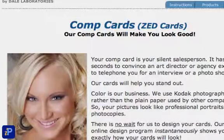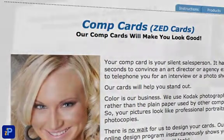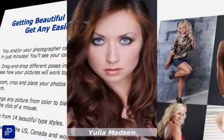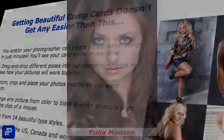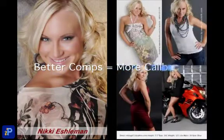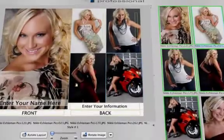Hello and welcome to Dale Laboratories. We're a professional photo lab in Florida and I'm here to show you how to get a really great comp card. Your comp card is important to your success. The better your card, the more callbacks you'll receive from photographers and art directors. I'll show you how to create a knockout card in just a few minutes.